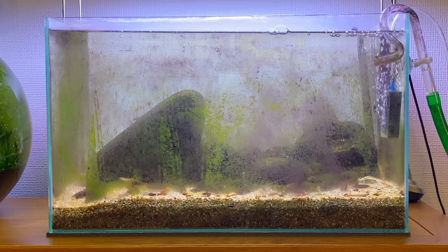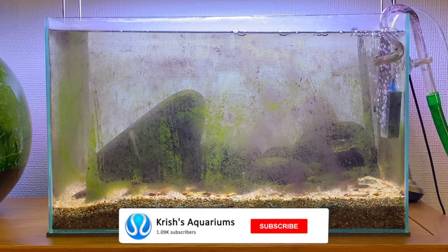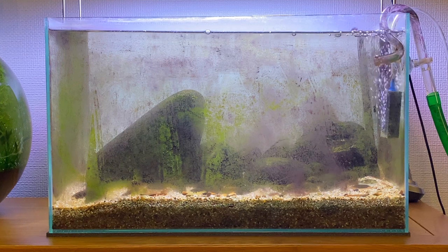Hey guys, I hope you're doing well today. In this video I'll be giving you guys a 9-month update on my Hillstream Aquarium. The setup has been running really well except for the algae that's been growing all over the glass. This is always an interesting tank to watch because of the Stiphodon gobies — they have a lot of character and personality which makes them really interesting to watch.